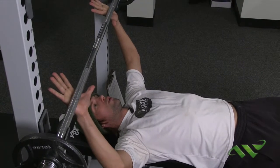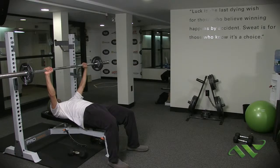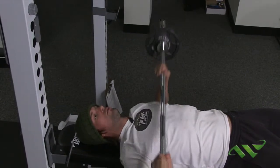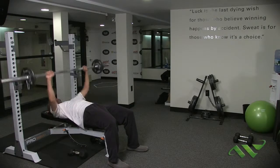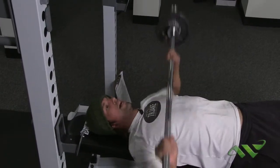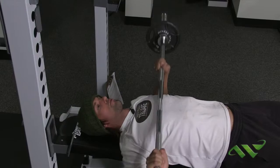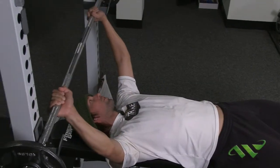Once we're in position, push the bar up. Notice I'm right over my chest — not back behind it. We ease the bar down and push it up — we're not doing the big bounce off the chest. That's not how you do a bench press. You ease the bar down and push it up forward. We complete 20 reps for our first set.